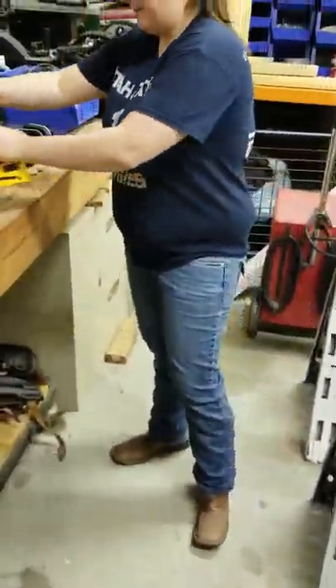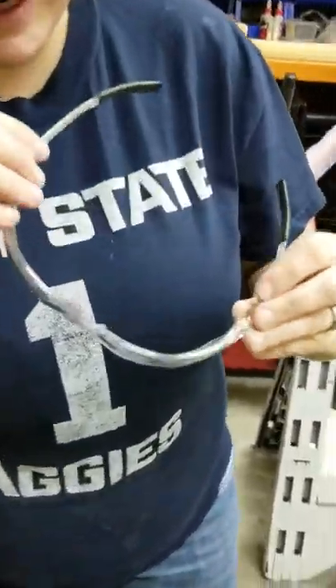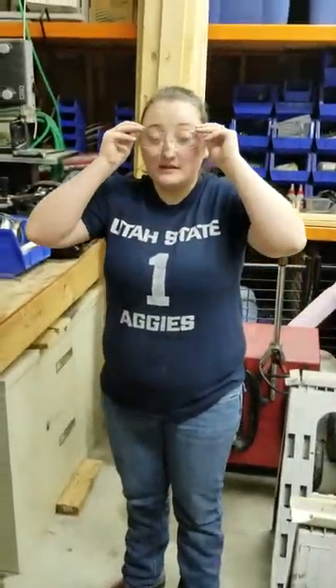The most important thing we're going to talk about is PPE — personal protective equipment. I already have one piece on: my safety glasses. This is something that you need to have in the shop at all times, regardless of whether you're operating machinery. If you walk out into the shop, you have to have your safety glasses on. They need to be Z87 safety rated — it's usually marked right here on the glasses, just a Z with an 87. They have to be Z87 safety rated.